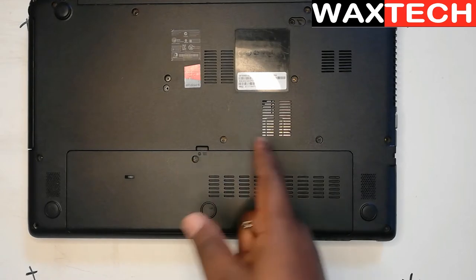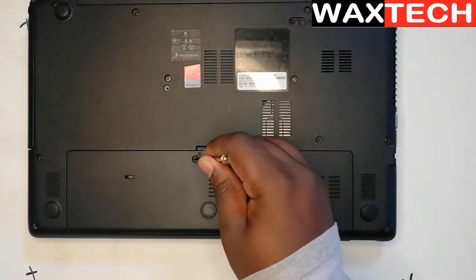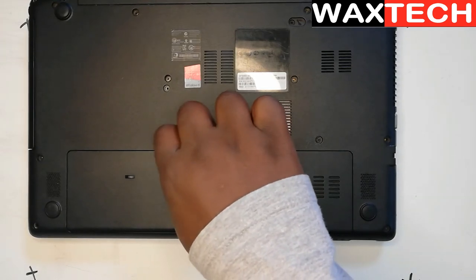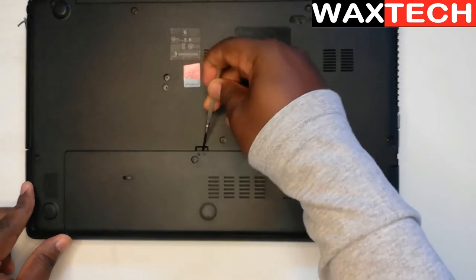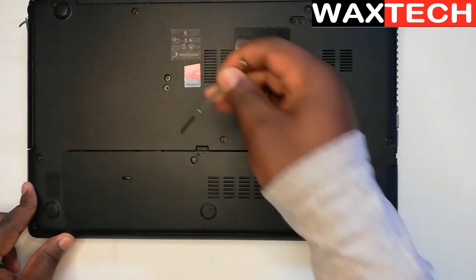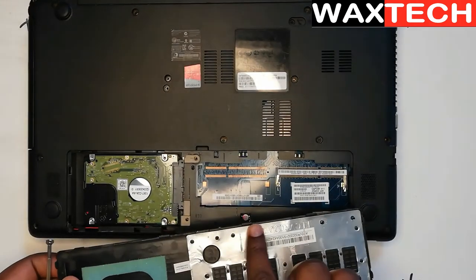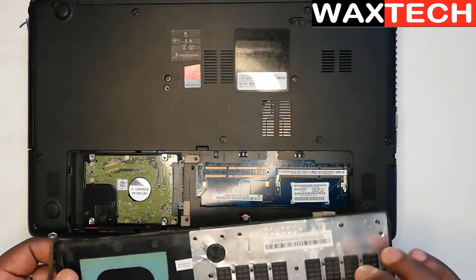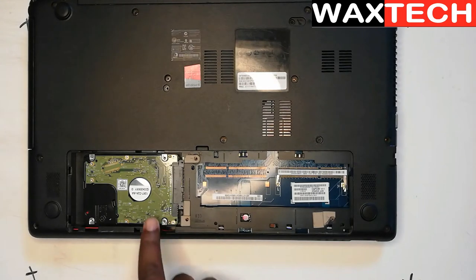So usually there will be one screw or maybe two. There's a screw here, so I'm going to unscrew that using my screwdriver. Now it's loose, and then I'll use a flat screwdriver to just remove this. Usually it will be having clips, so you have to be careful. These are the clips that will be holding it, so you just use a flat screwdriver. So here is our hard drive — this is where all the information that we need is.